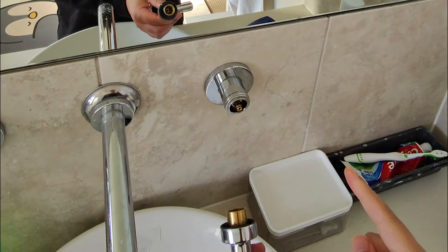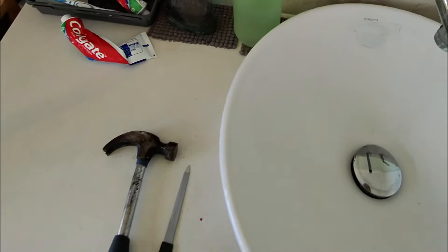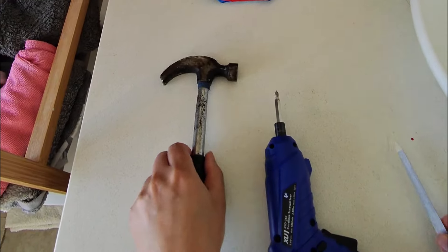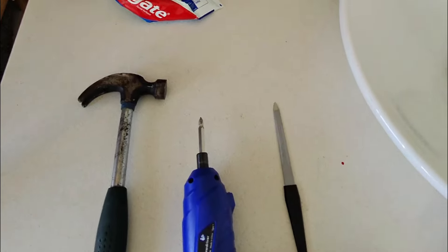For this particular tap, if you have this, this is what you do. First, here are the tools we will need: a screwdriver, a hammer, and my wife's nail file.